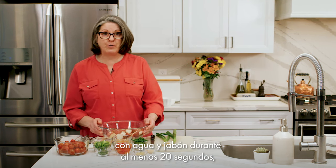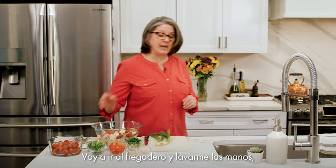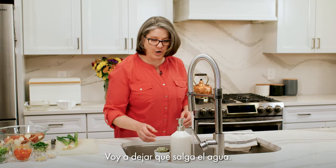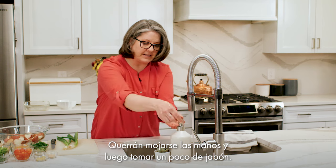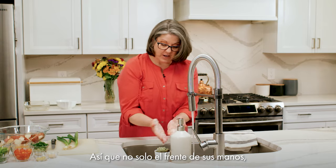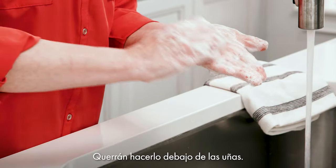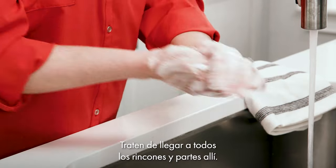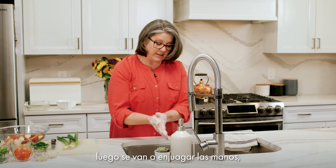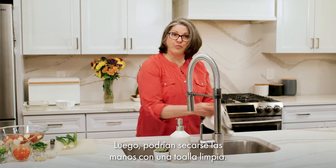Remember to wash your hands with soap and water for at least 20 seconds, or use an alcohol-based hand sanitizer before you start cooking. Get your hands wet and then get some soap and work up a good lather. Make sure that you get all the surfaces of your hands — the fronts, the backs, in between your fingers, don't forget your thumbs, and underneath your fingernails. The soap is what helps to wash the germs down the drain, so get a nice lather going and then rinse your hands off and dry with a clean towel.